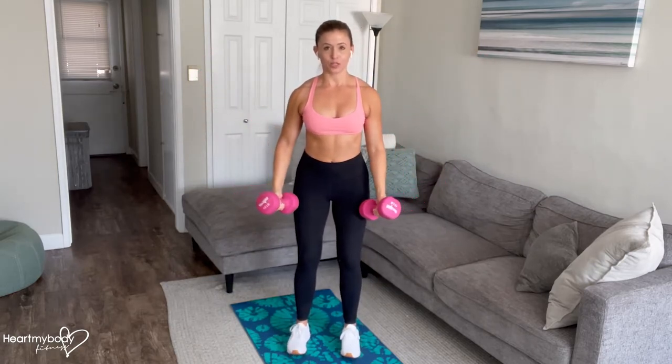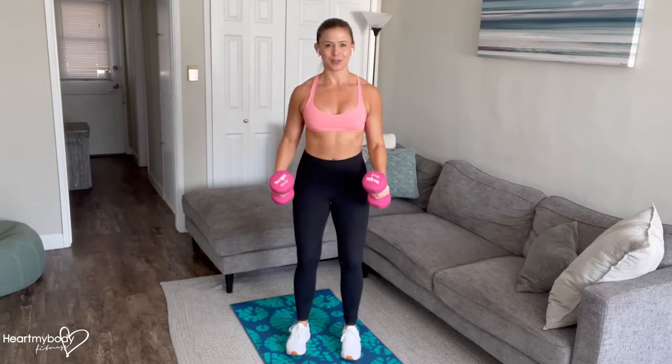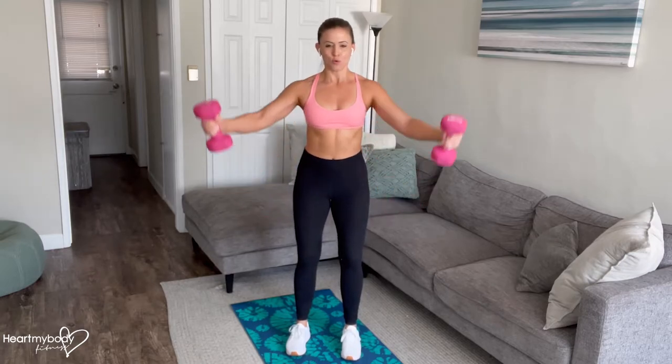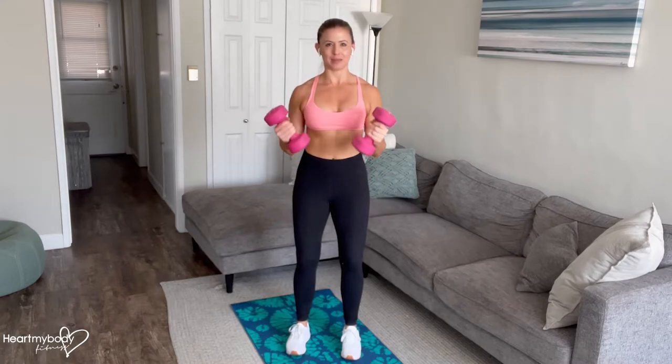And then from here, when you lower down, we'll immediately go into a controlled bicep curl. Arms will not fully extend — we've got a soft bend in our elbows. Raise it out. V-raise into that bicep curl.